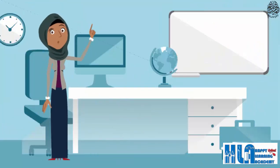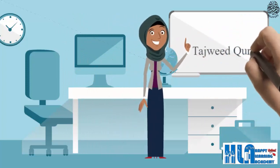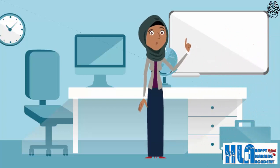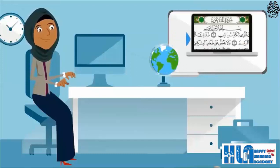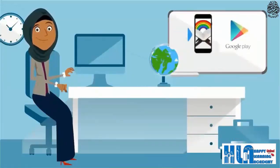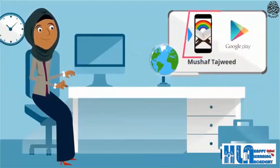As-salamu alaykum. I am Jihad Nassar from Hara Karim. Inshallah we'll start to read the whole Quran and memorize it easily. You just have to open Mus'haf Tadwid on Google from your computer. And if you open from your cell phone, you can download Mus'haf Tadwid from Google Play, like you see now.